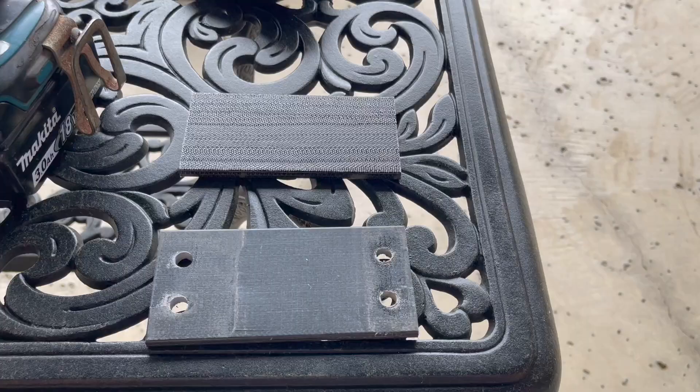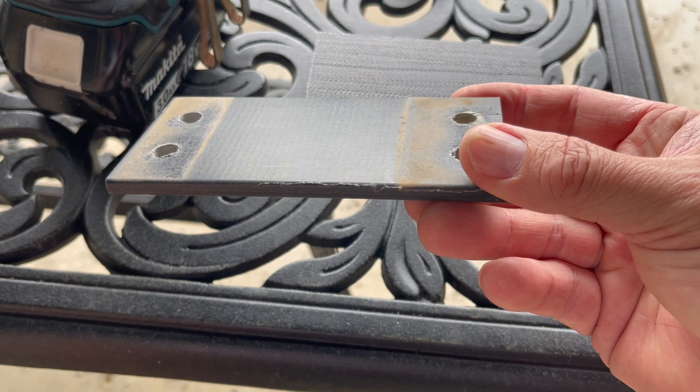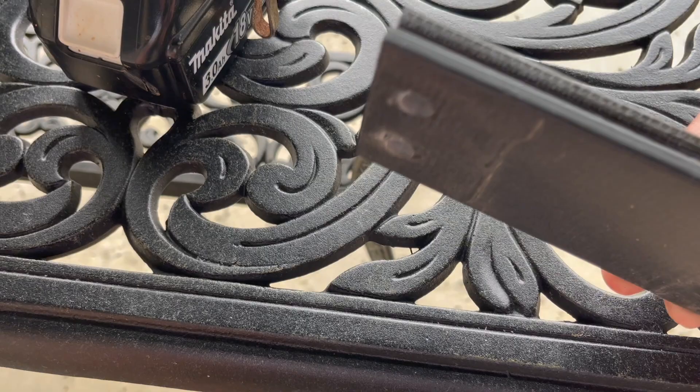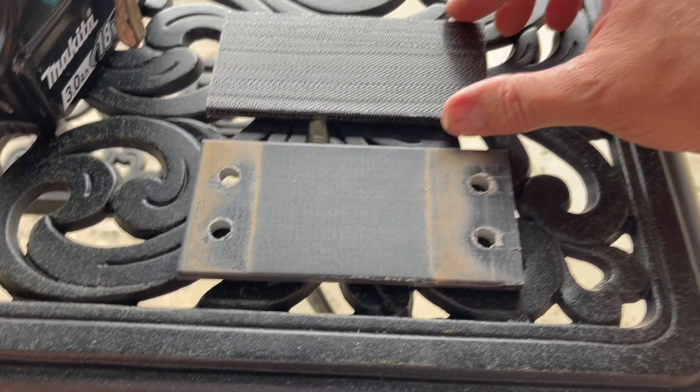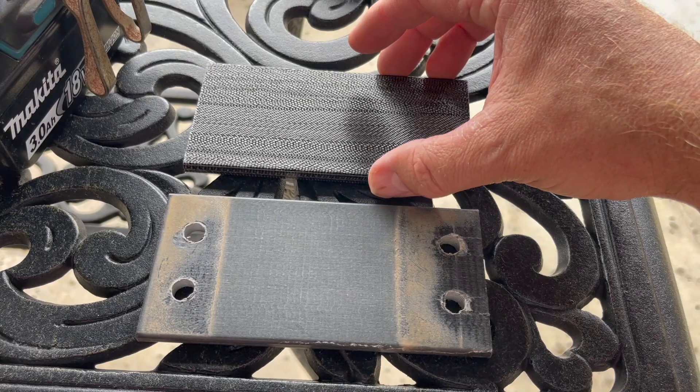Here you can see the old one. I guess these things just get worn out and start bending a lot more — there may be some cracking on the side too. You can see the new ones are the exact same size; I think it's a standard size because I didn't special order these. Again, go to Amazon and search 'swivel rocker spring plate' — I'll put the link to the one I bought.